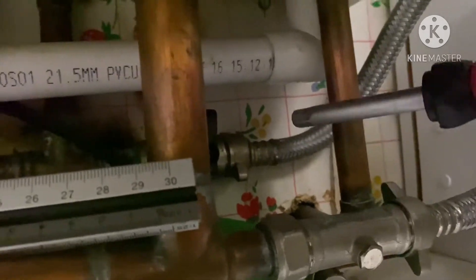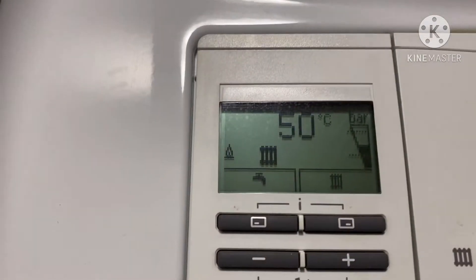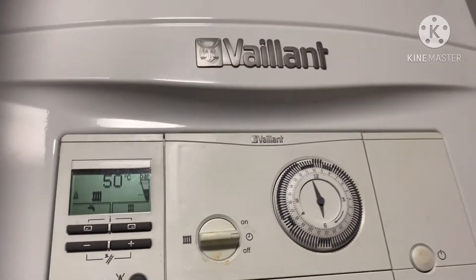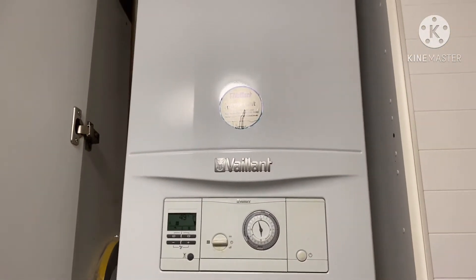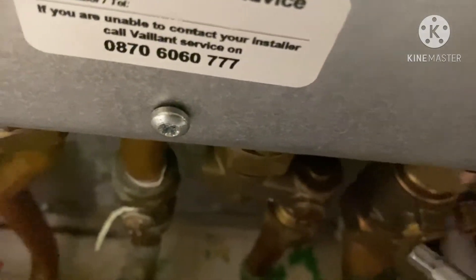This is the extra filling loop. This shows you the knob must be in the horizontal position. Then your boiler is pressurized between one and two bar, and then your boiler is working automatically and the F22 error is gone.